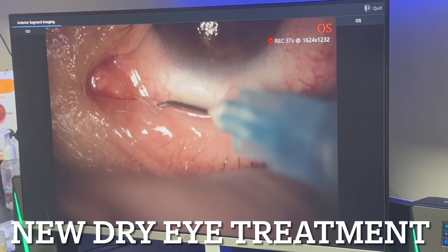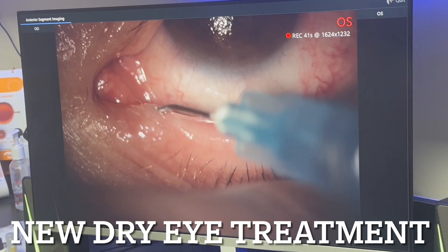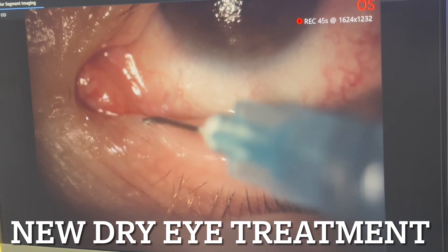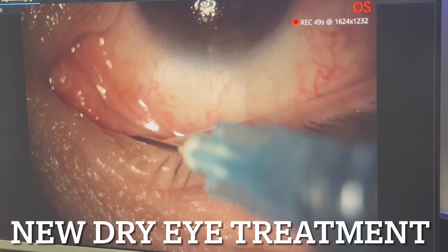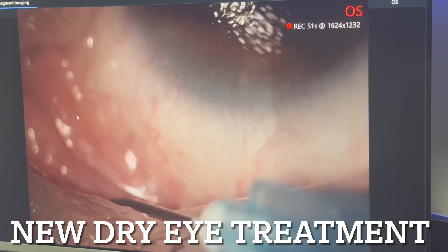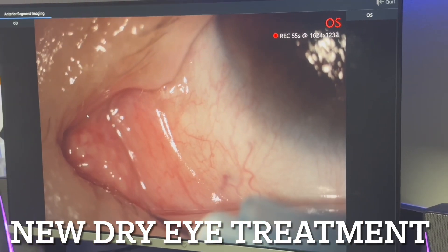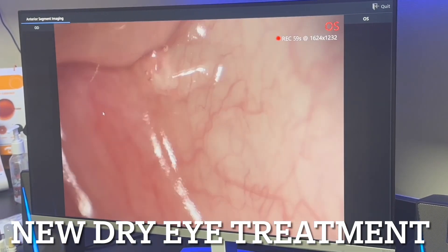It feels very nice and comfortable — fantastic. We can already see it coming out of the upper punctum right there. Let me put it on high magnification please. You can see it coming out right there — that's the upper punctum.